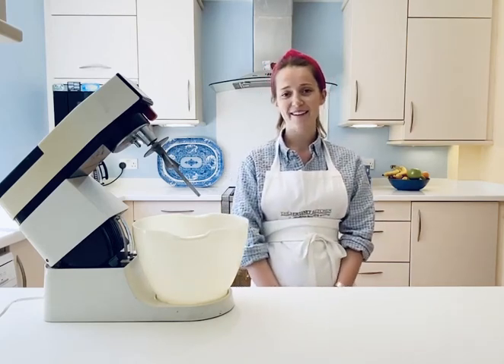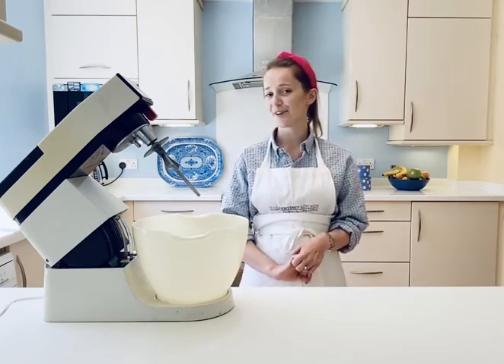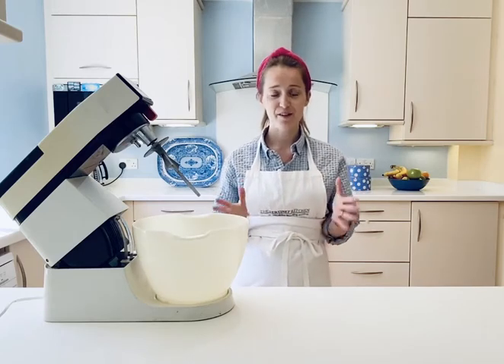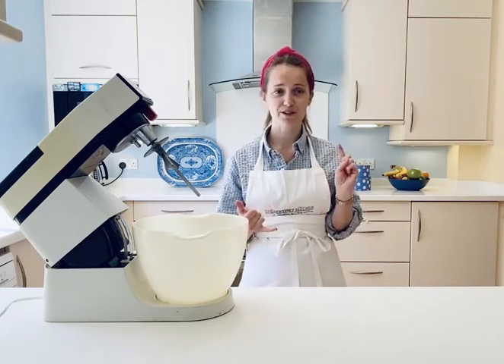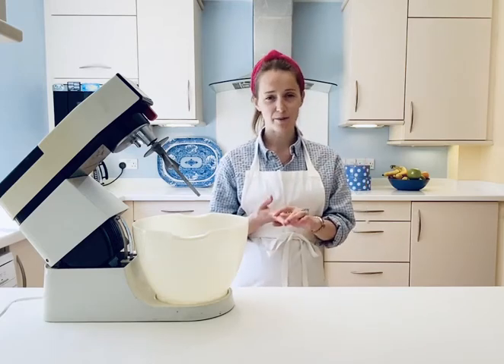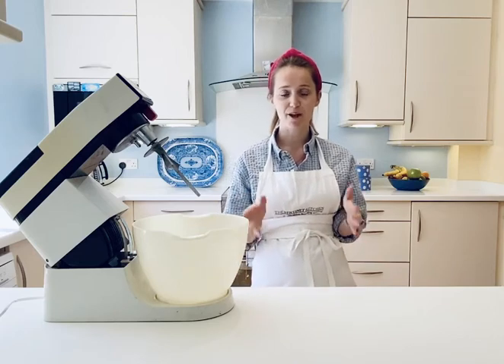Hello and welcome back! I hope you got on well with your brownies — I'm really looking forward to seeing some photos. So today I'm going to show you how to make scones. The reason I chose scones is because they're really simple, really tasty, mainly store cupboard ingredients, and also a really great pastry skill to have up your sleeve.